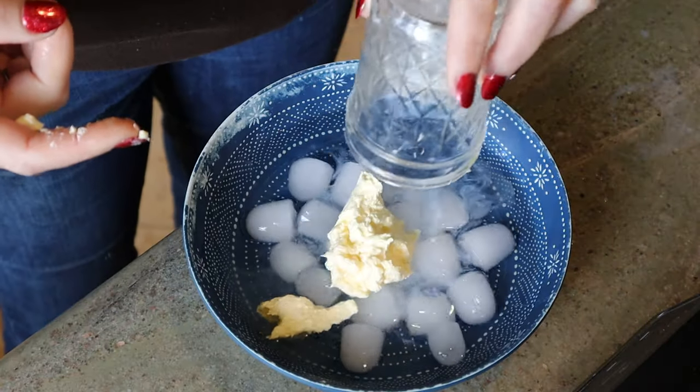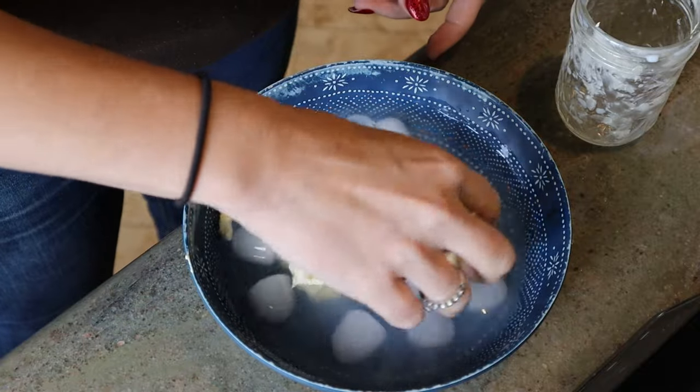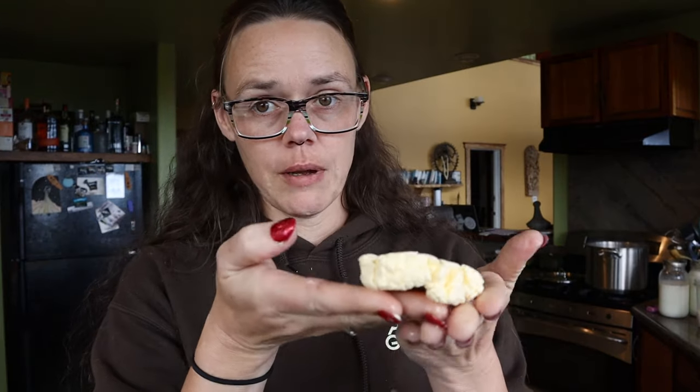I think I'm supposed to get it cold, so I've got ice water here. This is precisely the reason why I wanted to figure this stuff out before I get a cow — all that work for this much butter.